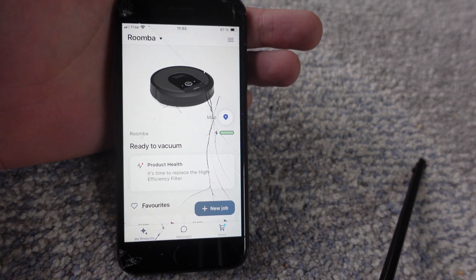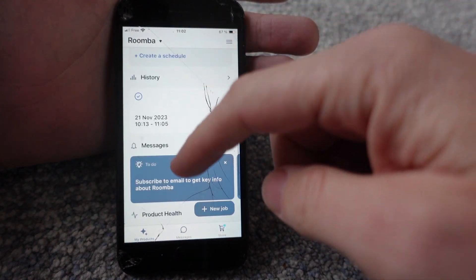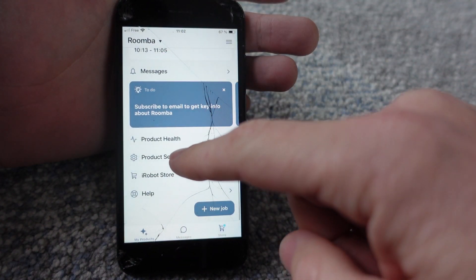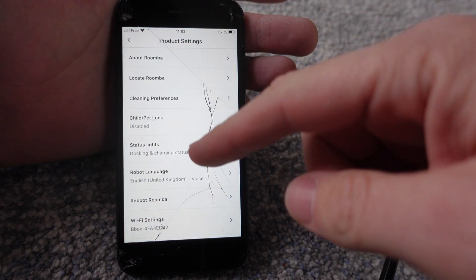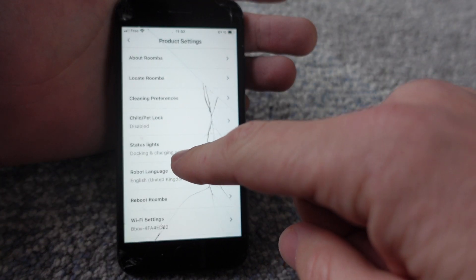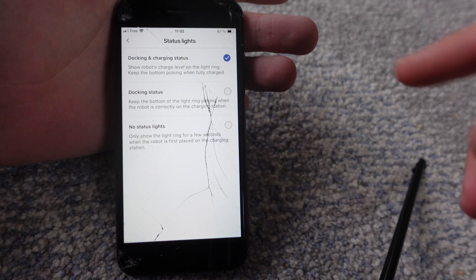You can actually change this within the app. To do that, all we need to do is open our app, scroll down to product settings, and then you'll see the fifth option down is status lights.